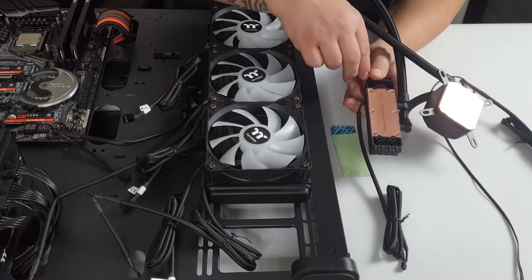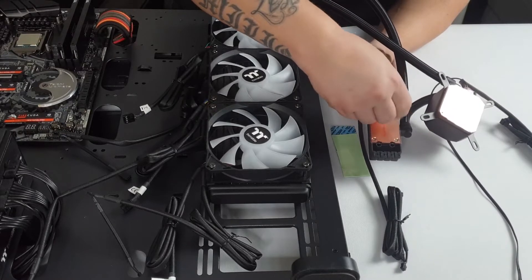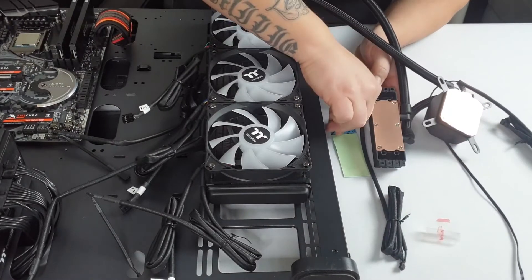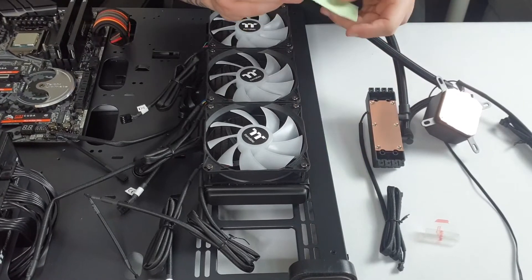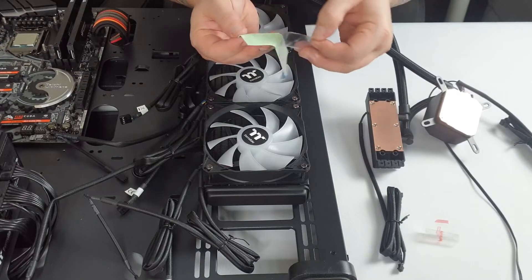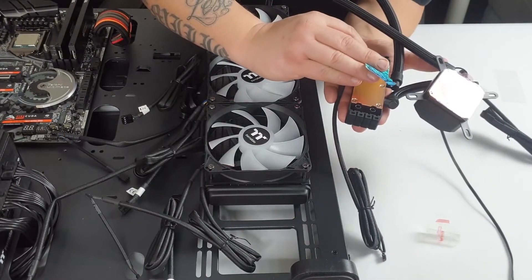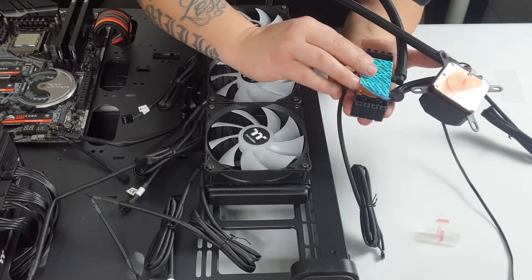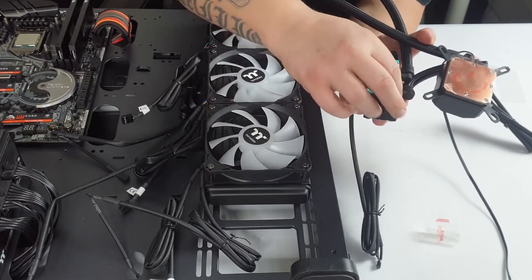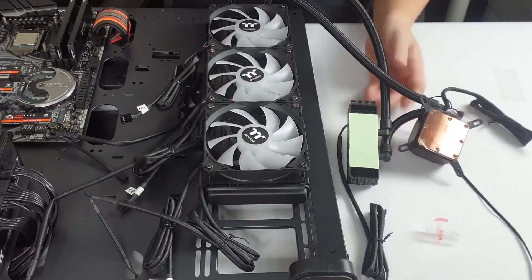Before we can fix the TUF RAM RC block, we need to remove the sticker to reveal the copper base plate. We also have to apply the thermal pad — ensure you take off the clear film on the bottom first. Line the thermal pad on the copper block, press it down, then peel off the blue film. That's the thermal pad ready for the block to install.